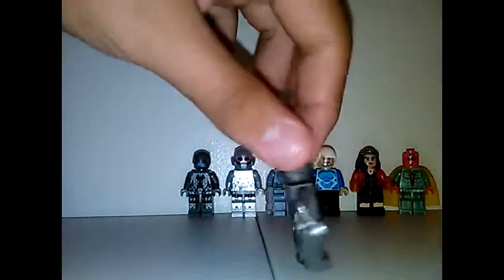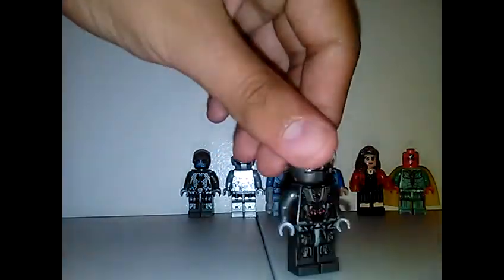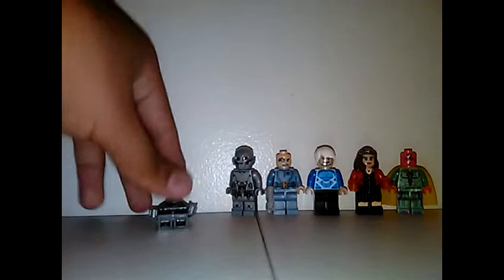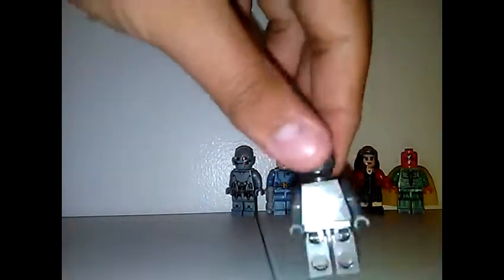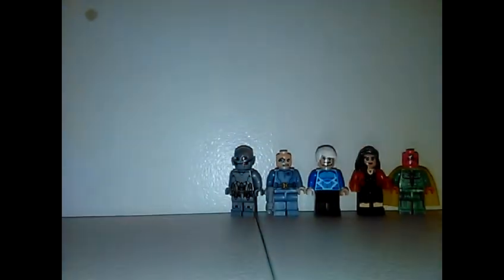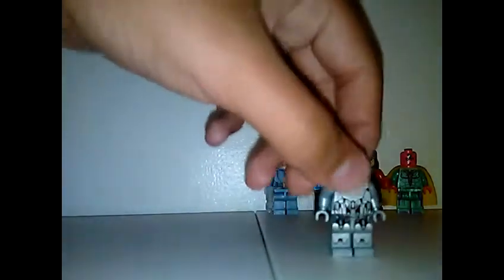Here you have Ultron Prime — you can see the details of it. Here you have Ultron Century, and here you have Ultimate Ultron.